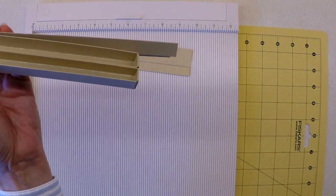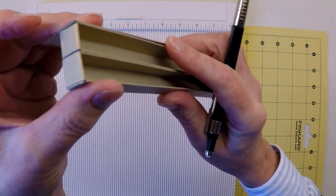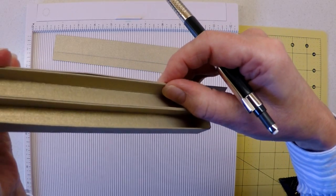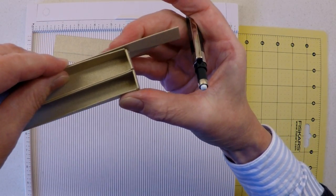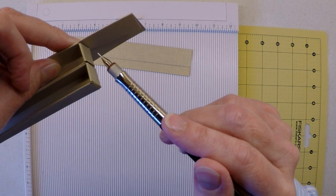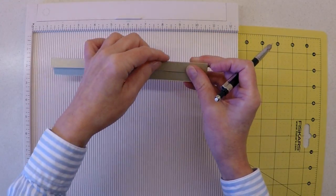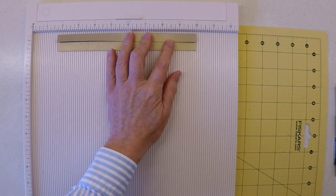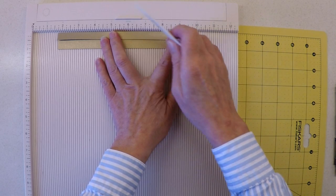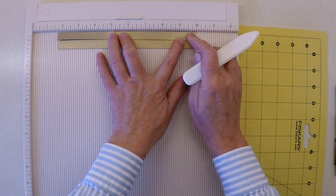Once you're sure you've got the right position — lining everything up without any angle — put a pencil marking on the card to indicate where the next corner will be. That's your next score line. Place the pattern piece on your scoring board so it is flush and tight up against the edge of the upright section, keeping everything square.